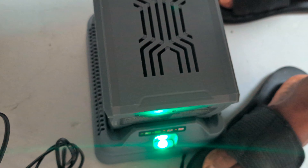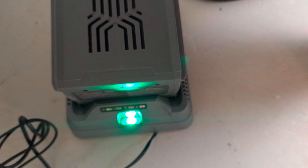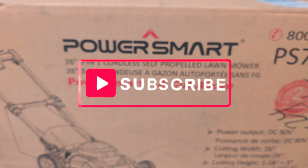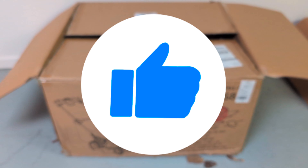To charge, plug it back in — make sure you align it, press down, and now it's charging. Thank you, this is how you start the PowerSmart lawnmower. All right, thank you — let's save the planet!